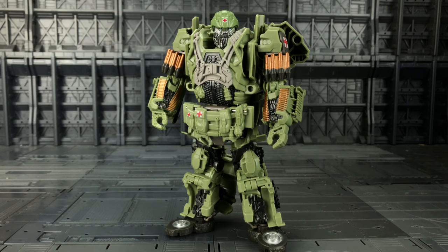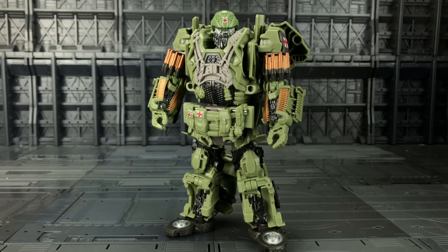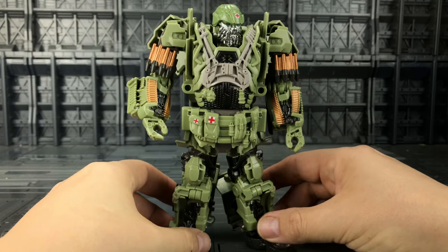Here we have Hound out of his packaging. Straight off the bat he does feel like he's made of much thinner plastic in comparison to the Weijang version. That being said, it's definitely not terrible — it's kind of in keeping with the likes of the Hasbro Generations line, very much that same sort of consistency.